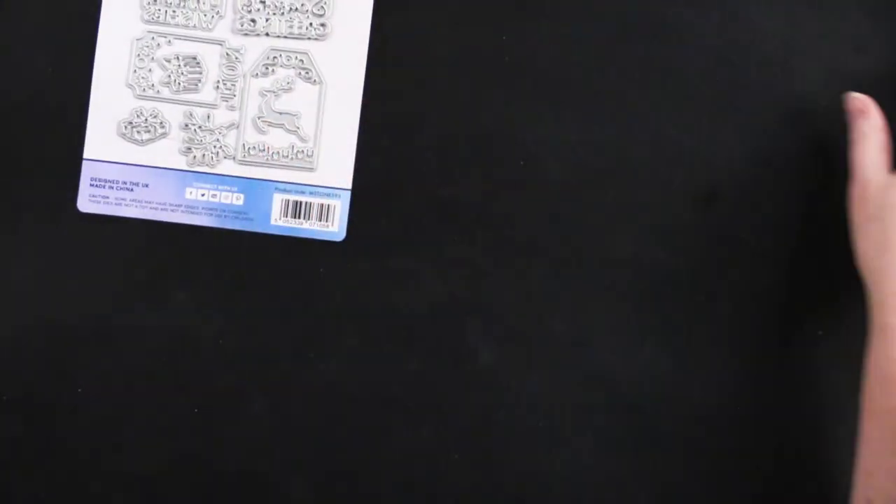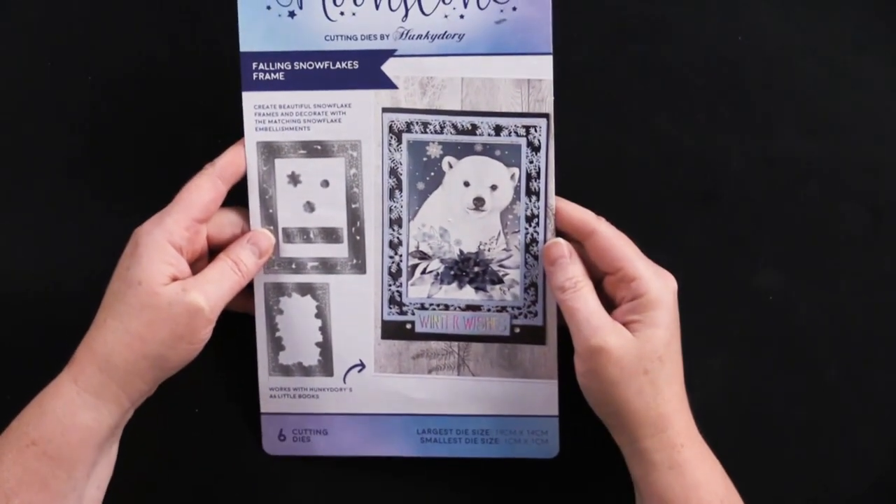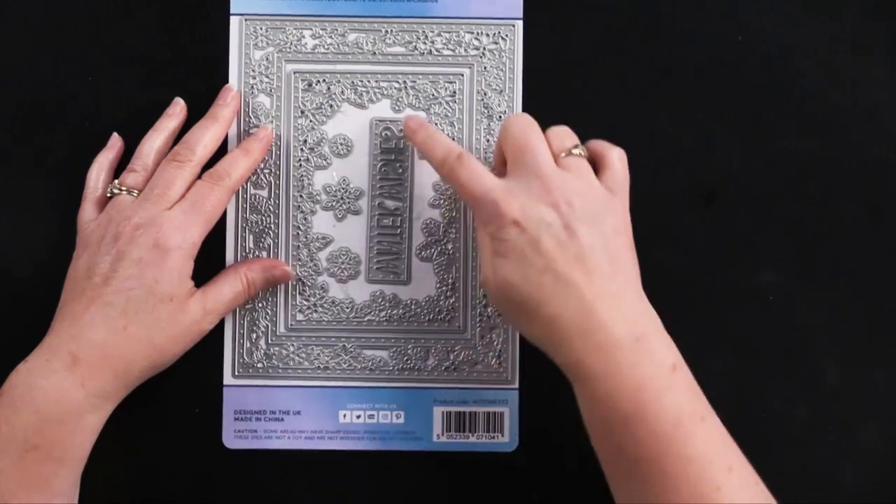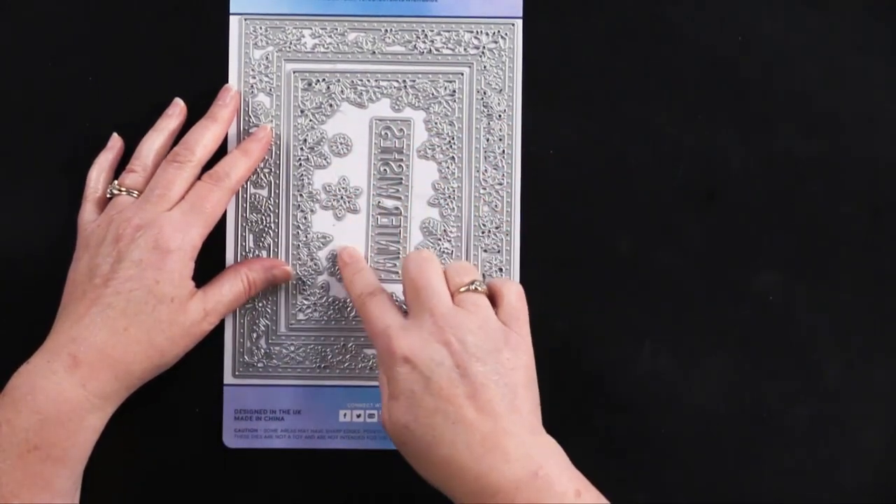All right, so let's get on to the snow. This is the Falling Snowflakes frame. There are actually two frames here, and then a greeting and then some individual snowflakes.